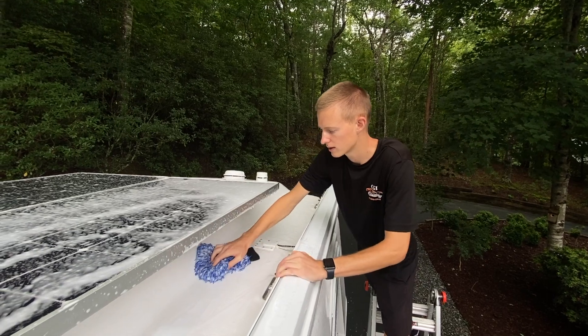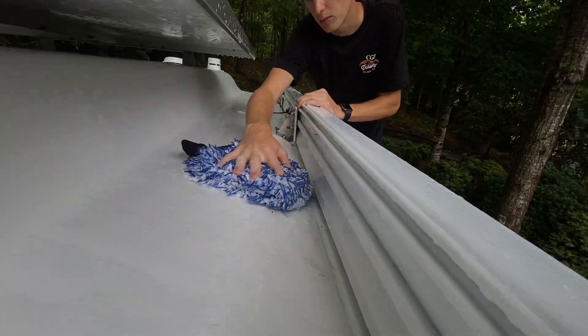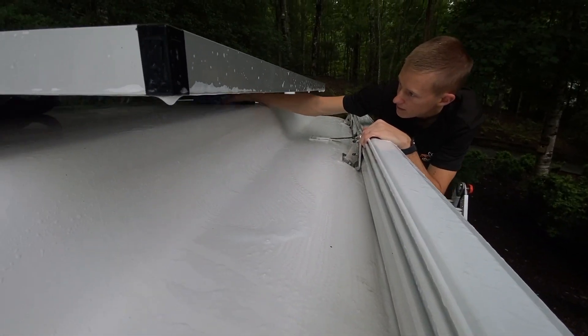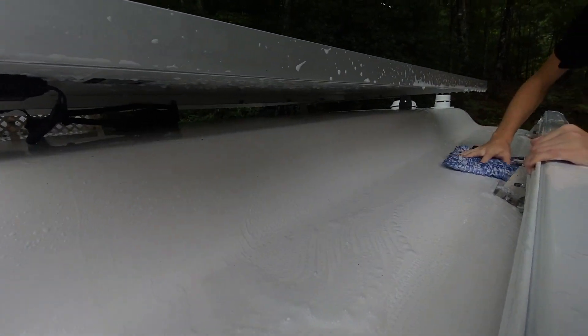One of the important things to get up here is down in this crack — a lot of algae and dirt builds up right here, so it's really important to get in there. Also underneath the solar panel can sometimes be hard to reach, but you can get a wash mitt up under there and clean it really well.